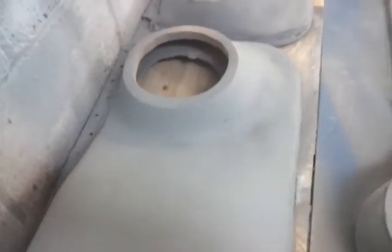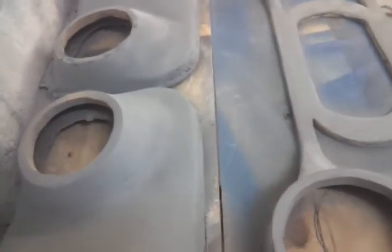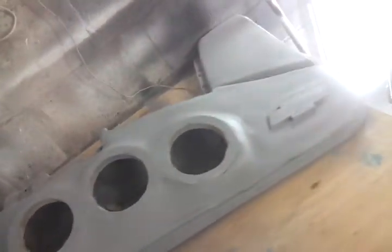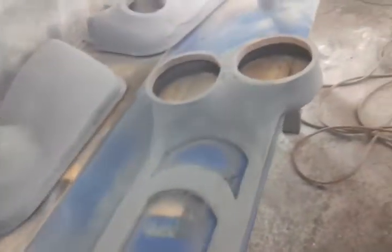Rear door panels. Eight inches in the back, three, six and a half. Eight inches in the rear. There's going to be a total of six, eight, ten, twelve, fourteen, sixteen, eighteen, twenty — 26 speakers all together.